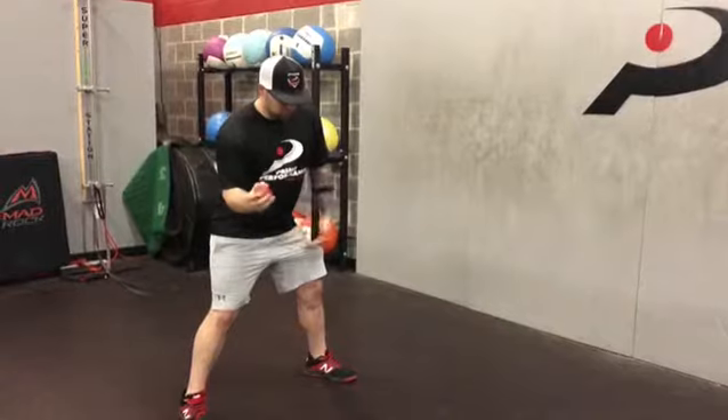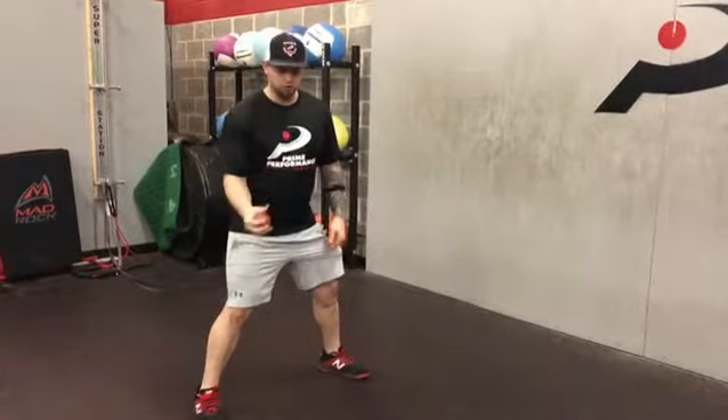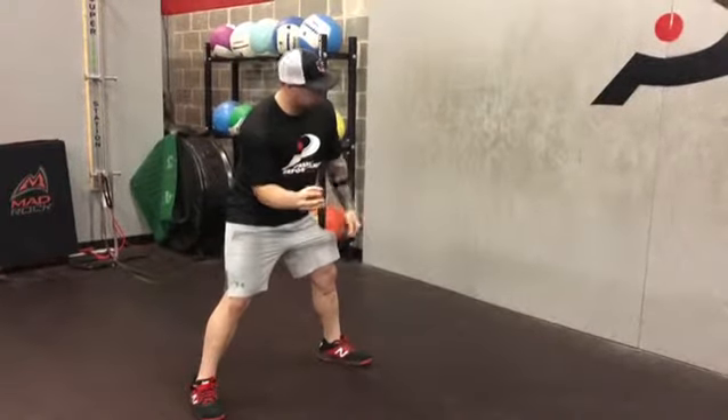What we see a lot of times when people go to hit is their front leg will blow open, so that's something we're going to keep track of when we do this. We're going to lock our elbow into the ribcage, we're going to load up our pelvis, and we're going to fire into a stiff leg.